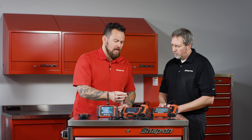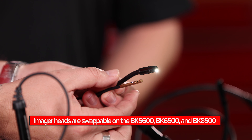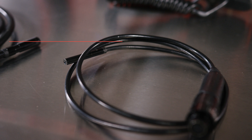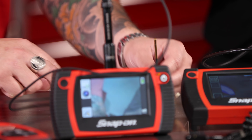I'm taking a look at this imaging head here. This one is considerably smaller and narrower than the standard issue. What comes with the borescopes is an 8.5 millimeter imager head, which will take care of most applications that you need to look at. But we do have a 5.5 millimeter imager head, and the one that is on the BK5600 is 3.8 millimeter.